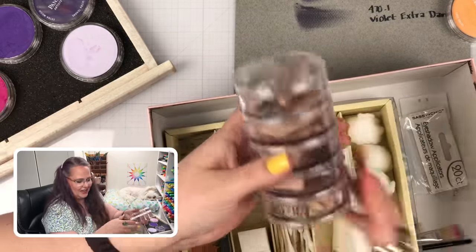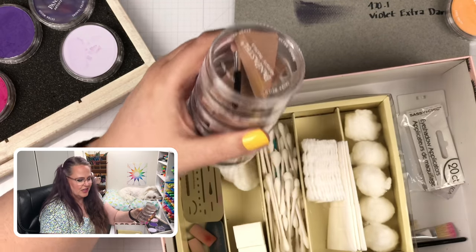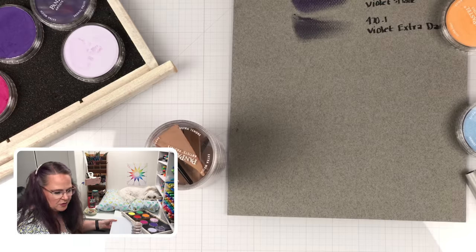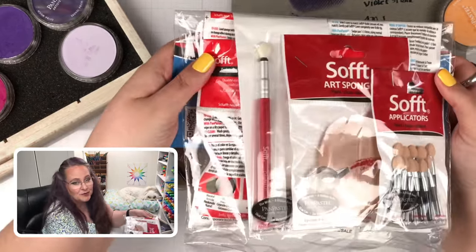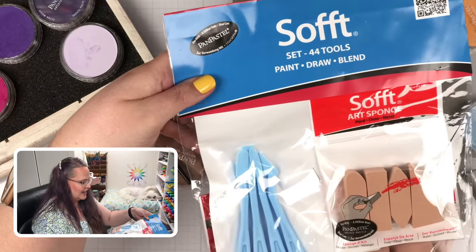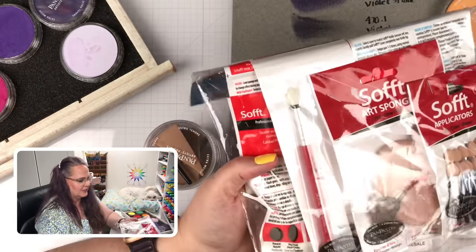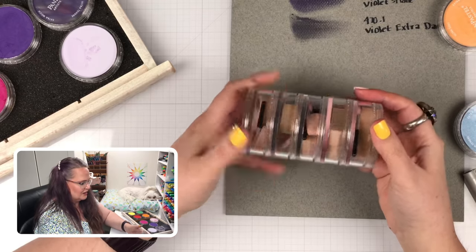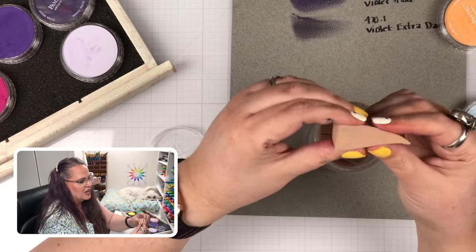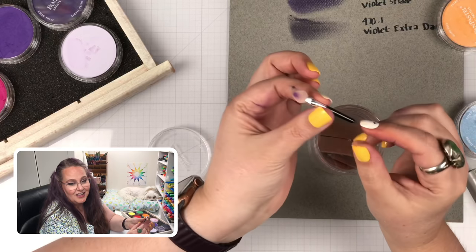I also have a stack of these thicker, wider cups that come with some of the collections, all with lots of different tools. In the Pan Pastel world they have a tool line called Sofft — Soft with two F's. I wanted to get more of the Sofft tools so I could experiment with different sizes and shapes. These are washable, so you can keep working with them. They're very different from a standard makeup wedge — it doesn't feel or work the same at all.